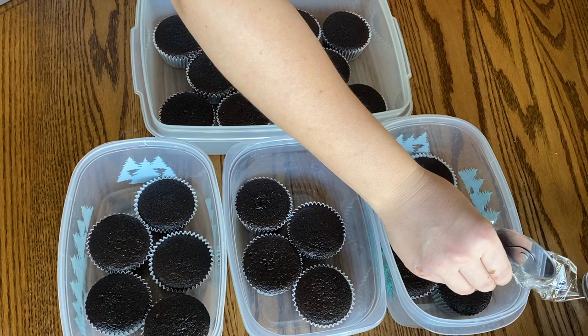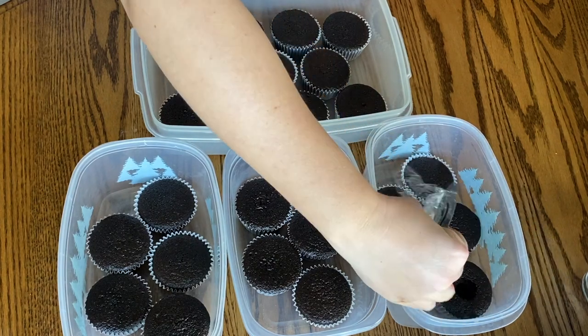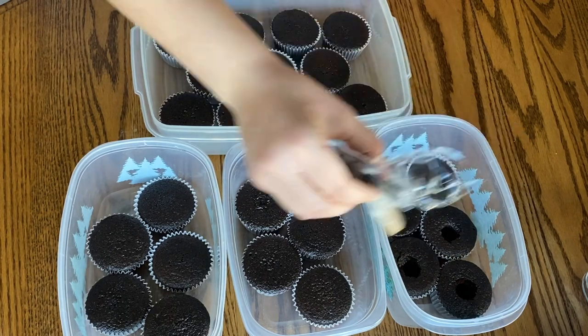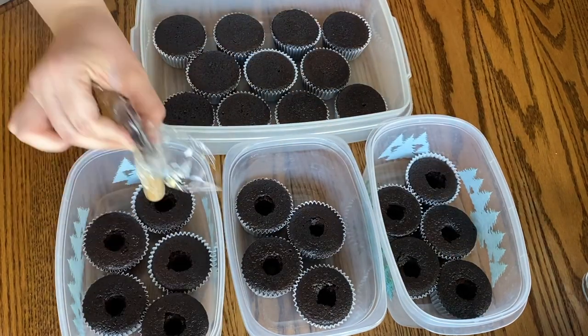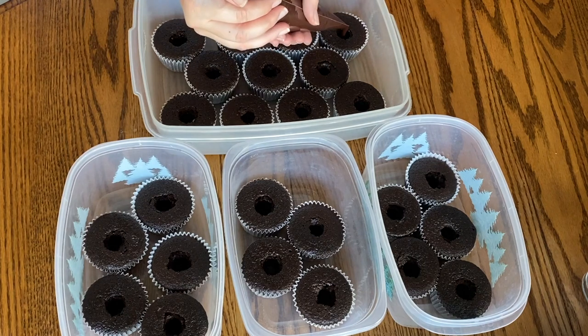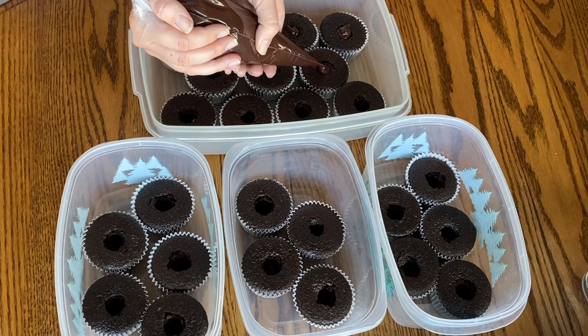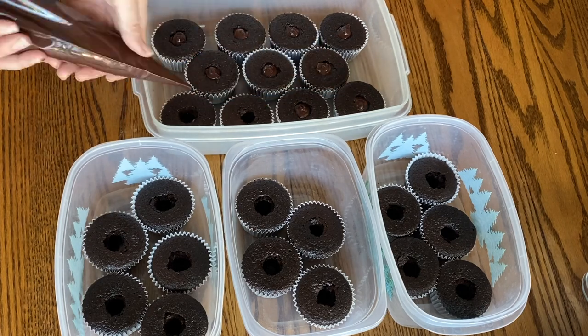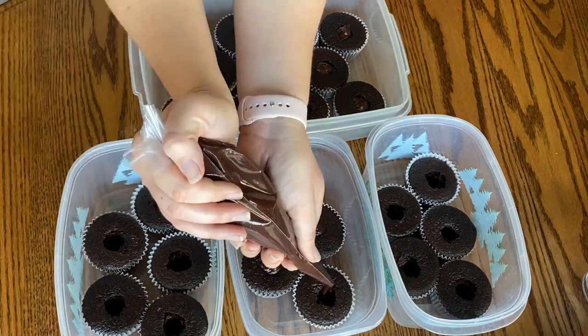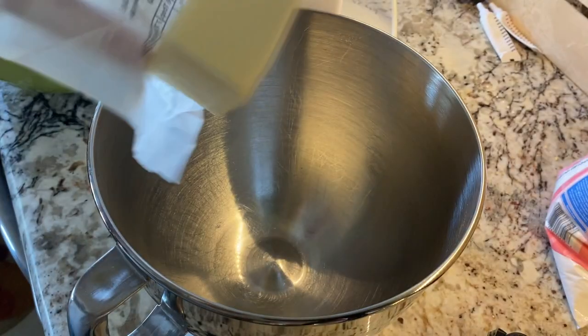I take this little pizza cutter, wrap it with saran wrap, and use that to hollow out the centers of the cupcakes without having to remove any of the cupcake. Then I fill those little crevices with my chocolate ganache — that way when you bite into it after it's been cooled in the fridge, it's more fudgy and firm, and it's just a nice little surprise on the inside.